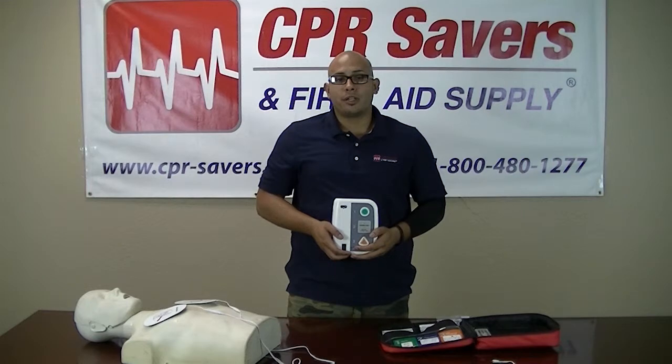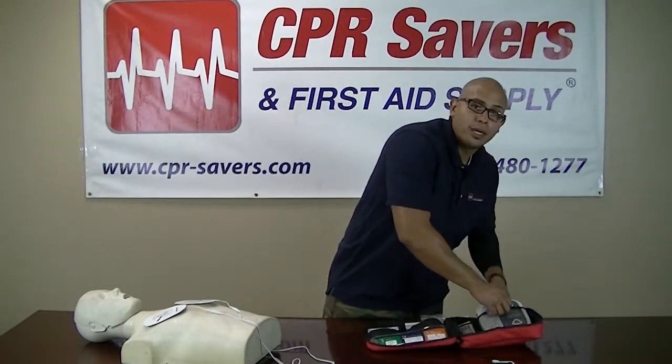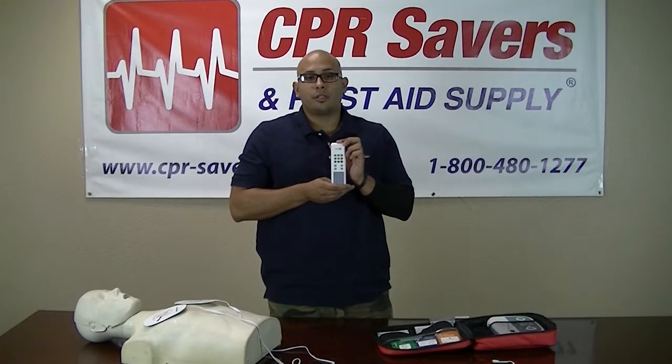The XFT trainer comes with a wireless remote which allows the instructor to make several changes while standing away from the device as the students use it.